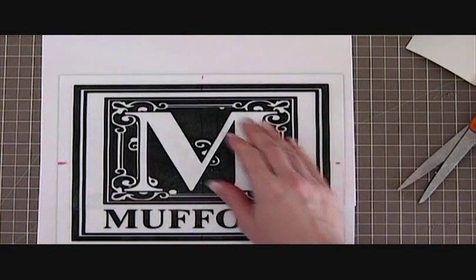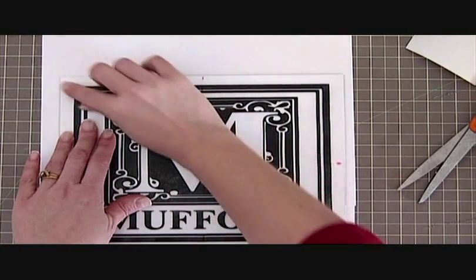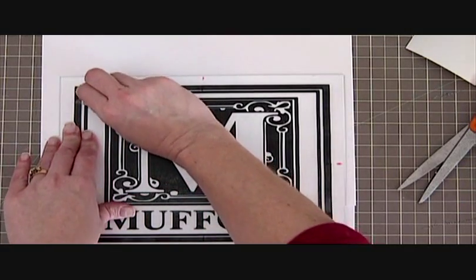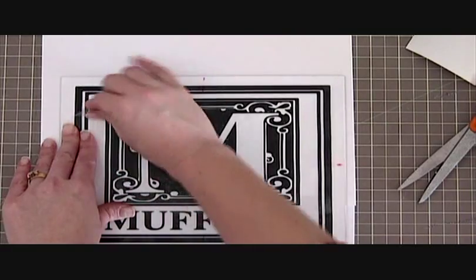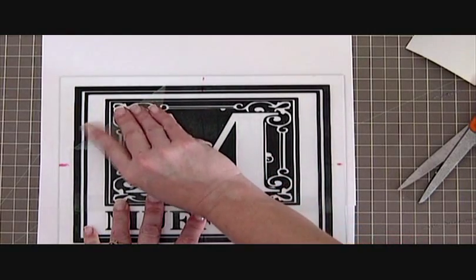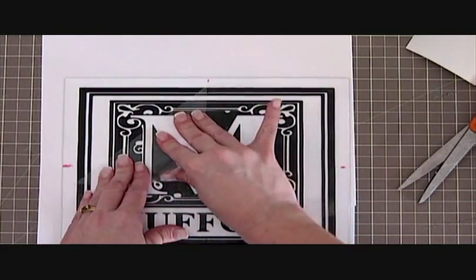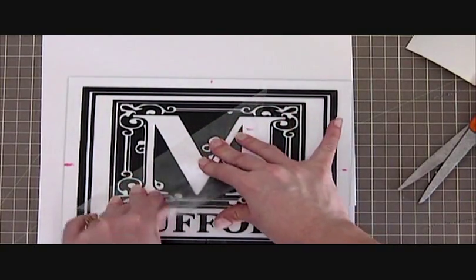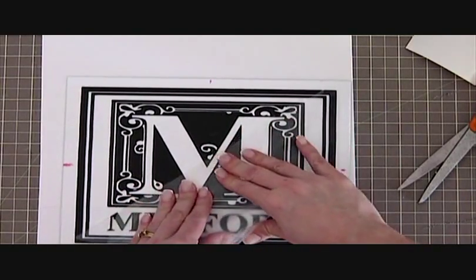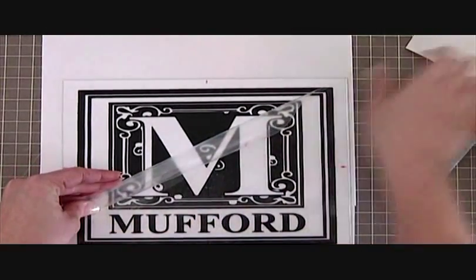Now, very important when you remove your transfer tape: you don't want to lift it up — you just want to peel it back on itself. If you lift up, it's going to pull your vinyl up off your project and you're going to get air bubbles. So you just want to roll it back flat against the surface. If you go at an angle that seems to help too, because we have some small pieces that need to stick. Just work your way through and make sure everything releases. If it doesn't, put it back down and rub it a little bit more.